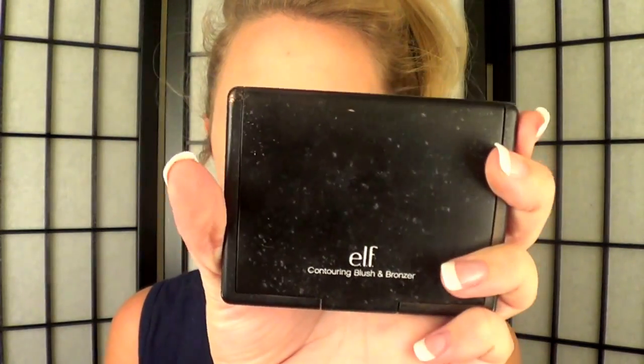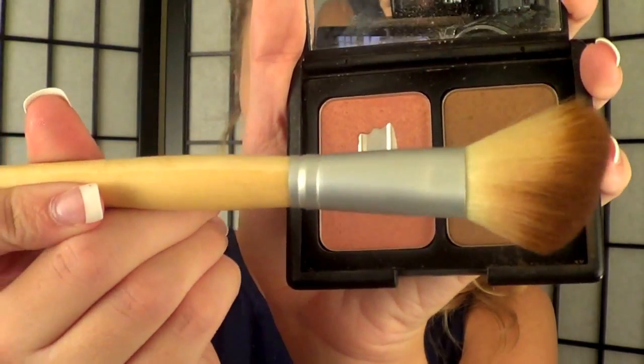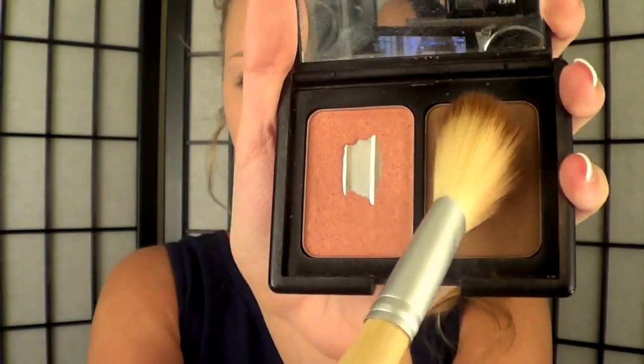This is a really light coverage, so it's perfect for school so you don't sweat it off during the day. Then I'm using ELF's Contouring Blush and Bronzing Palette — I'm going to pick up a contouring brush, use my bronzer, and apply that on my cheekbones to contour my face a little bit.